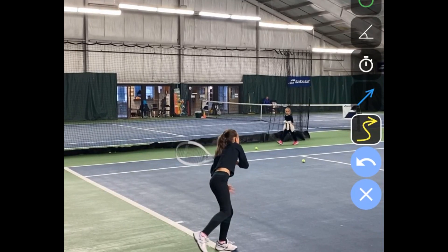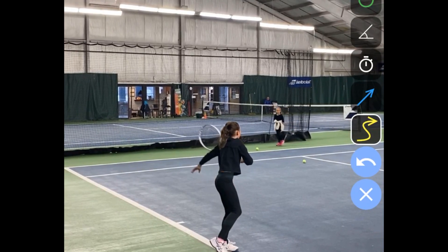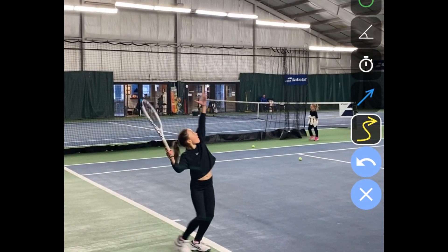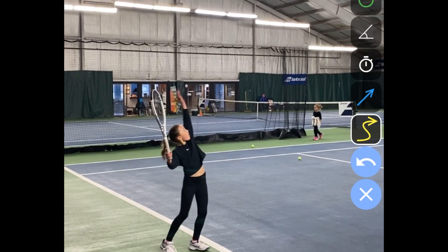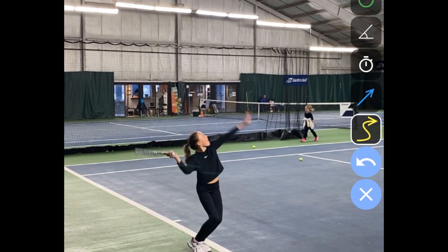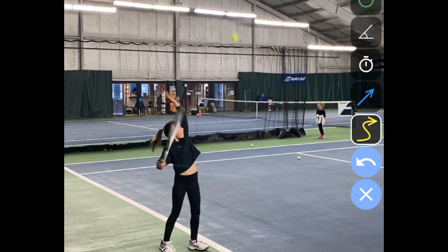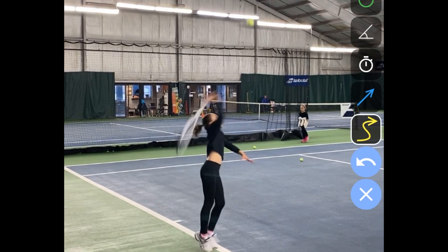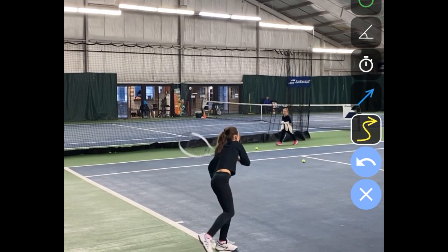There are a lot of good things here for her age — she's doing a great job. We just want to try to clean this up to develop more of a world-class serve as best we can in the younger years. By the time she's 10 or 11 we'd like to have a professional-looking serve technique. Good job, Mila!